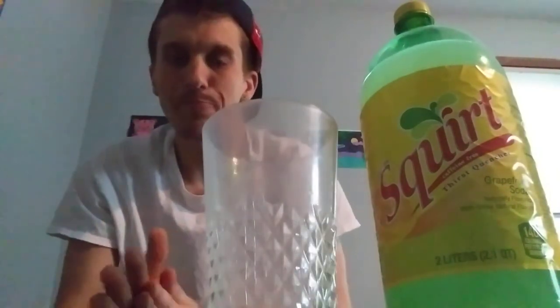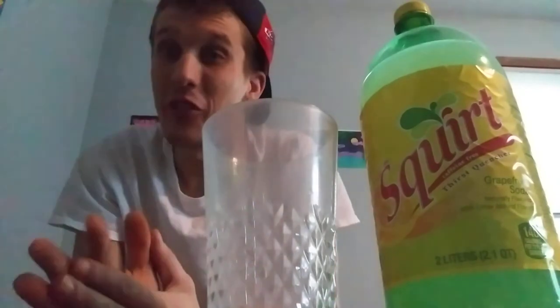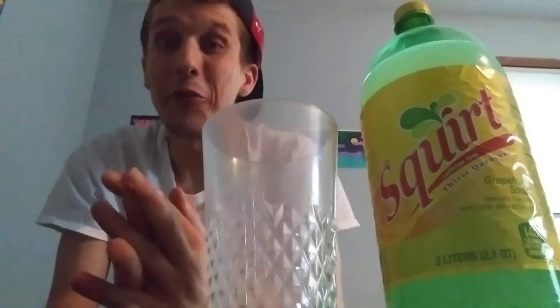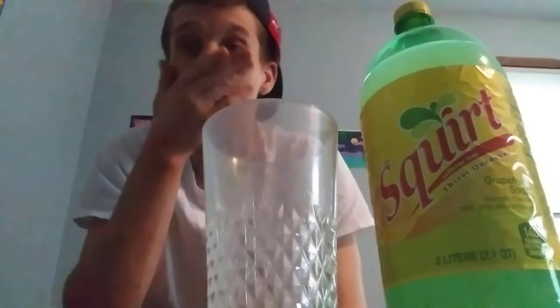You guys, it's actually not bad. I went into this thinking it was going to be like Fresca, which I'm not the biggest fan of, but this is actually not bad. In your mouth it feels like Sprite; going down it feels like Sprite — but afterwards you can taste the grapefruit, and it tastes good. I'm pleasantly surprised with this.